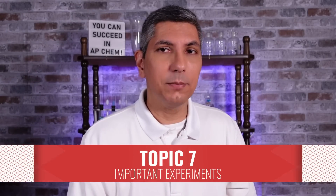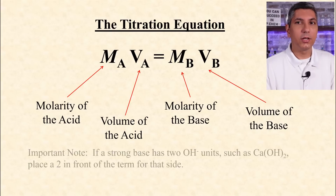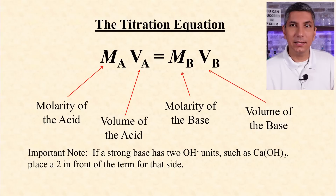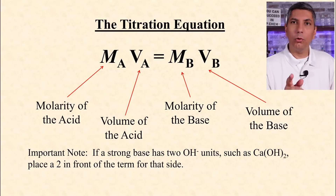The AP Chemistry exam writers assume you've done several chemistry experiments in the lab. Every lab experience is a little different, so the experience at one school is a little different than at another school, and that's okay. However, there are some classic experiments that you need to understand how to do. Acid-base titrations are absolutely required. Use the titration equation to solve for the missing molarity or volume in a titration. At the equivalence point, the molarity of the acid times the volume of the acid equals the molarity of the base times the volume of the base. If you know any three of those variables, you can solve for the other one.